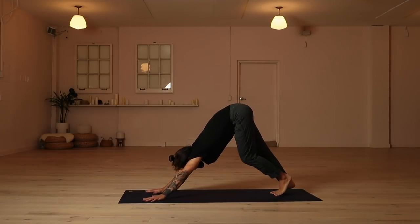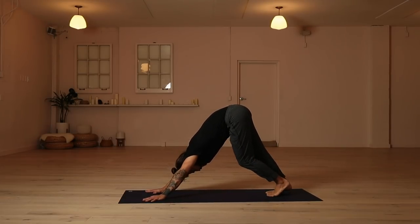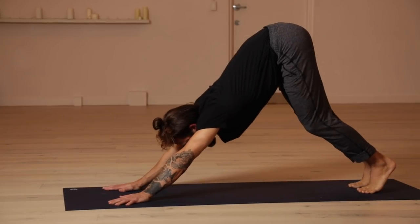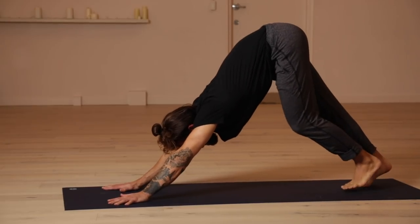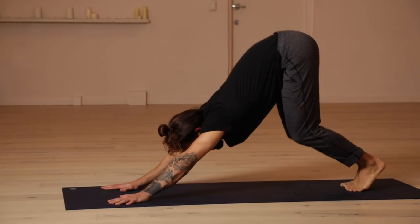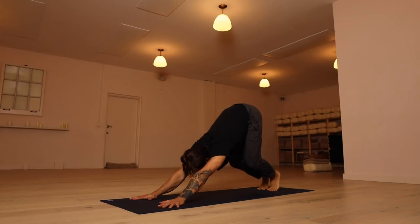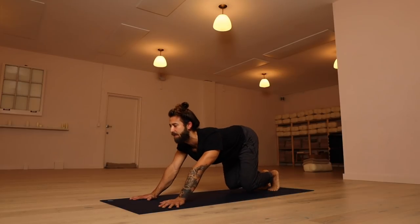One of my favorite things to do in downward facing dog is just bend the knees and walk it out a little bit, swaying the hips from side to side. Moving through your side body, trying to create a little bit more length there. See if you can tilt the tailbone up to the sky a little bit more. If that requires bending the knees, feel free. Come back to center. Push into the palms. Inhale, roll the body forward into your plank pose. Exhale, roll back into your downward facing dog. Inhale, roll forward into plank pose. Exhale, roll back into downward facing dog.